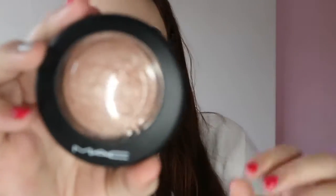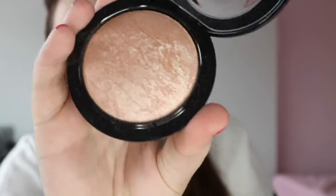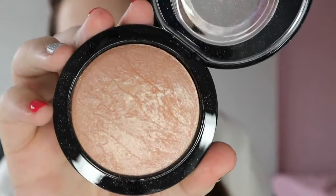I'm obsessed with highlighters and I've been looking for a new one. I saw this on Selfridges when ordering my other products — there was a really expensive one but I went for the MAC one. This is the MAC Mineralized Skin Finish in Soft and Gentle, and it is a beautiful highlighter.